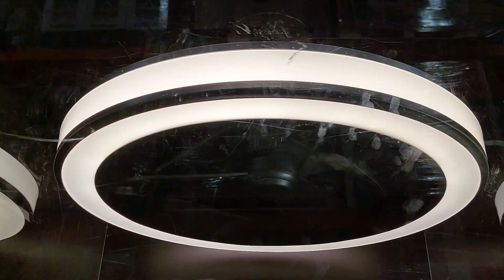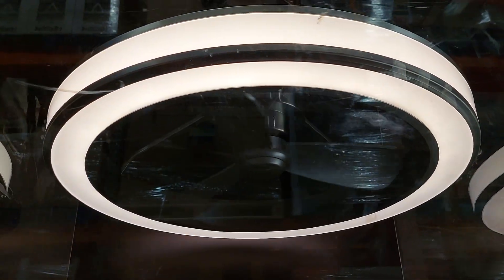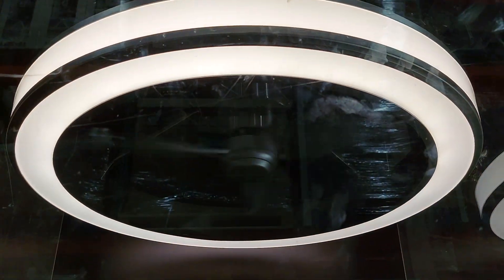All right, hey guys, so here's an Artika Edwin ceiling fan on sale at my local Costco. I did one at one of my other local ones, but here it is at my local one. Yeah, it's on and off.